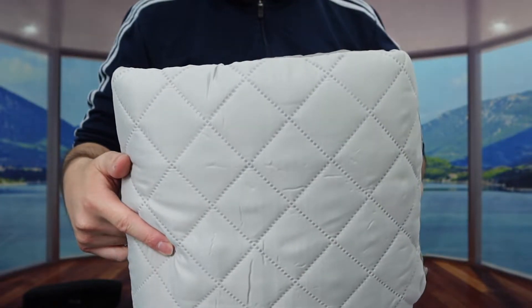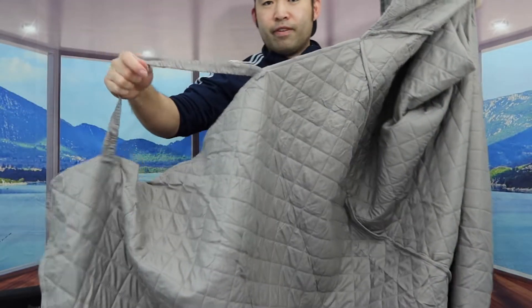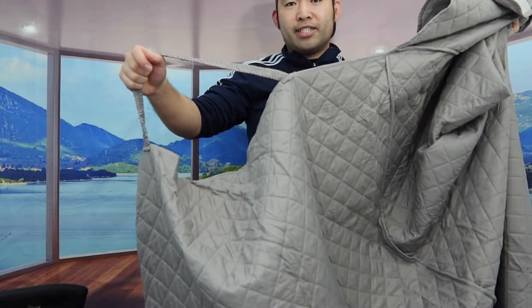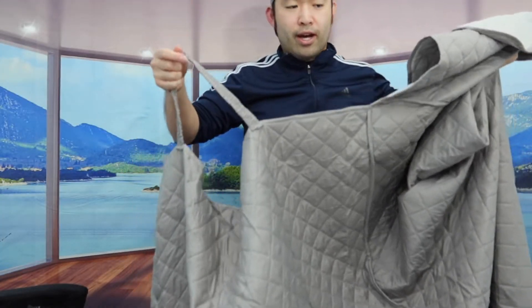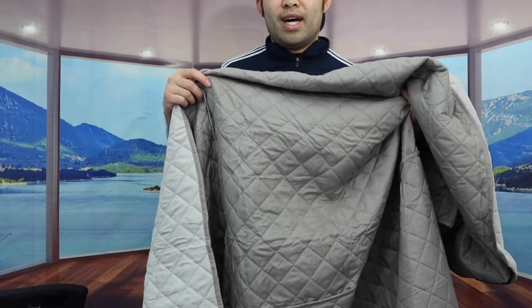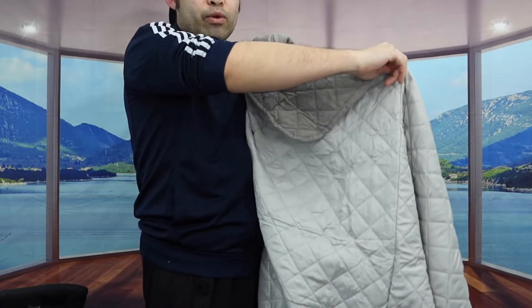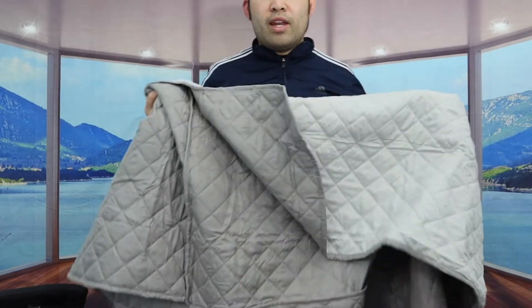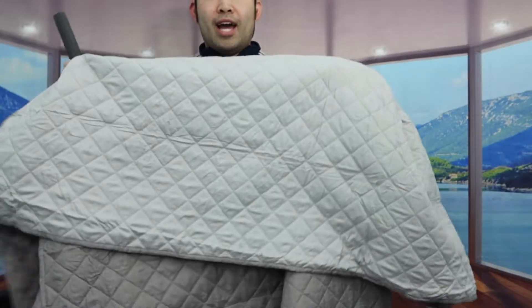We're going to take out the cover. Once you fully open it, the cover is actually really big. For the slide, they do have the strap option to apply it easily and prevent the cover from moving around. The product is reversible, so you have the option to use it on this side or flip it to the other side — this side is light gray and the other side is dark gray. The overall weight feels pretty lightweight.